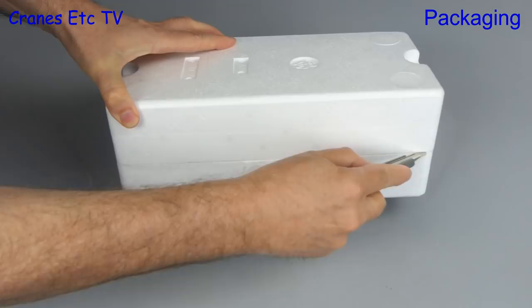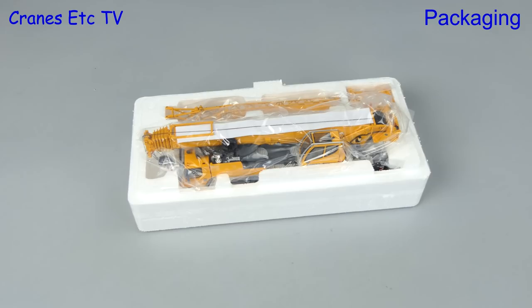Inside we have the usual trays and there's also a card which we'll see shortly. The trays are sealed with tape so you have to cut it with a knife, and there's the model inside.